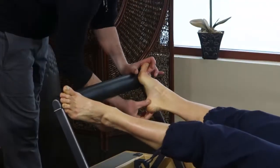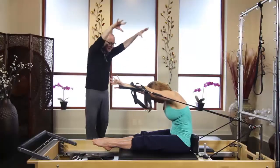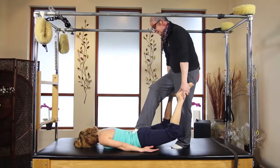By highlighting what he's looking for as he sets up clients for exercises, you'll learn about different ways to read your client's body to ensure they're optimized to get the most out of their time with you.